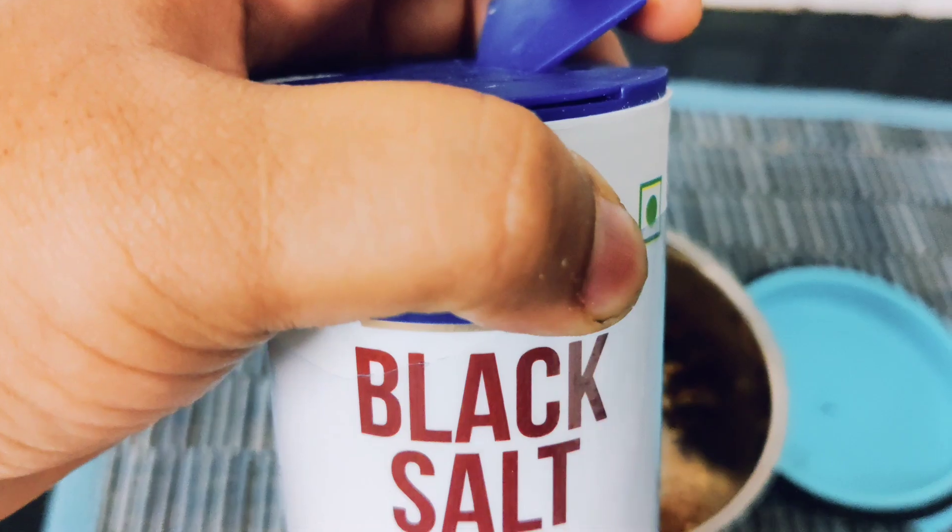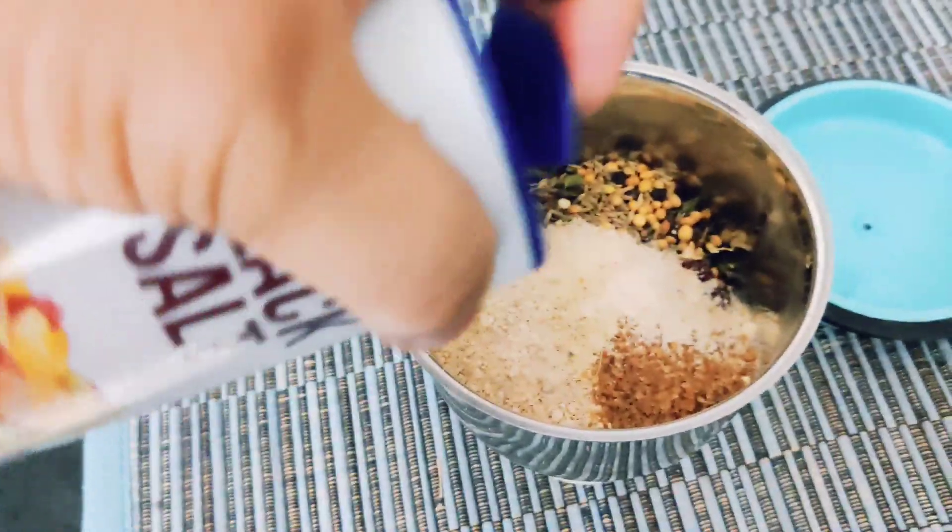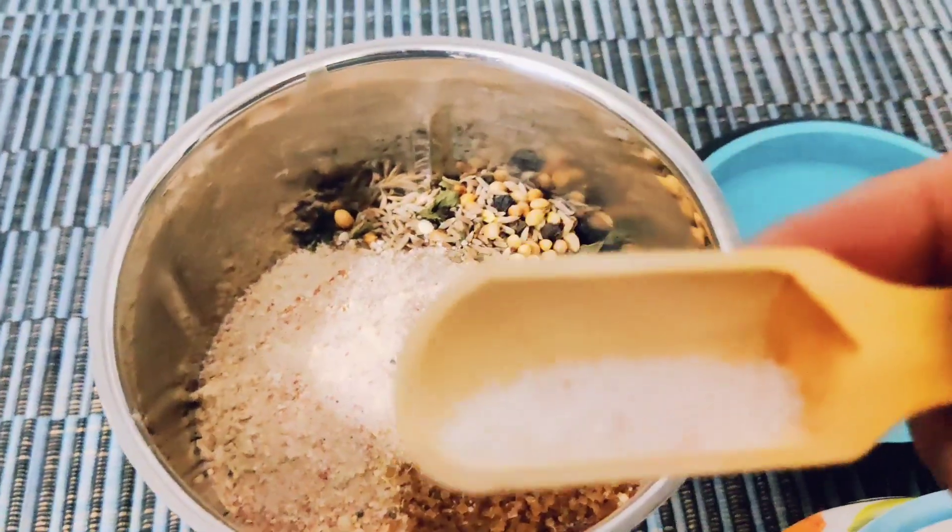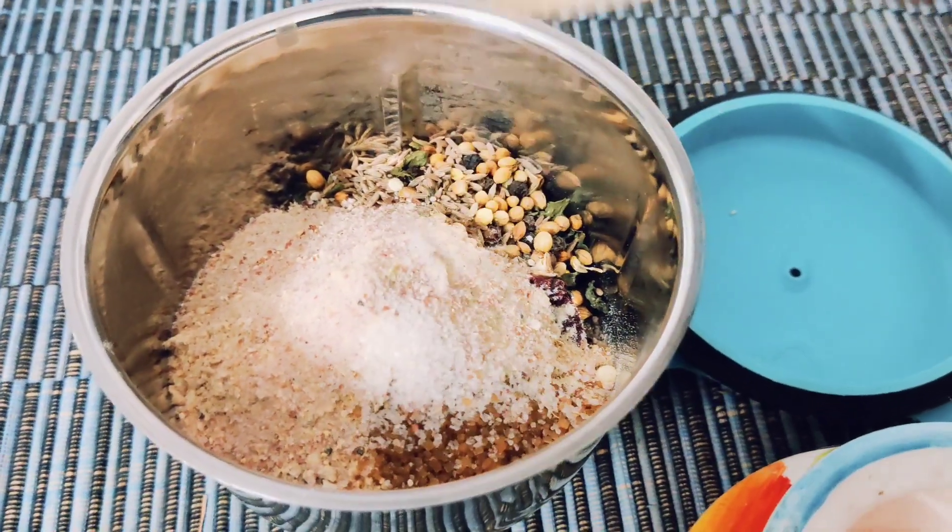The main ingredient is black salt — add half a teaspoon. Also add half a teaspoon of normal salt. Grind everything into a fine powder.